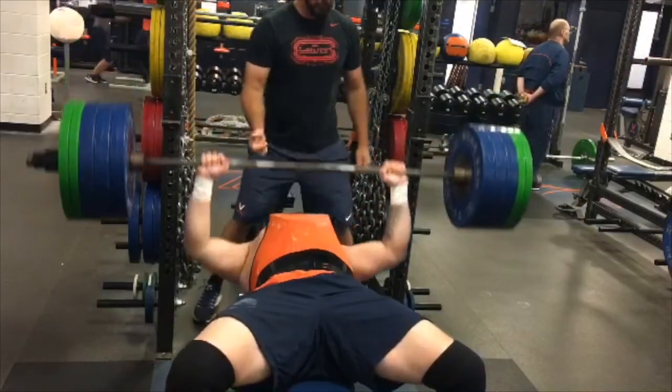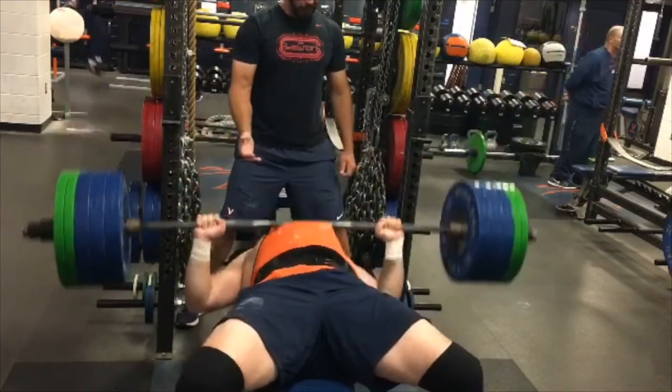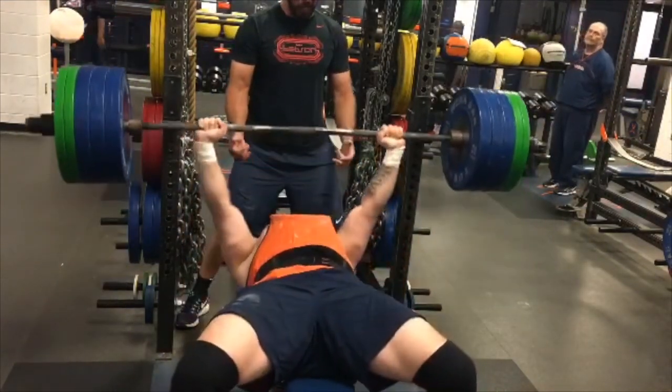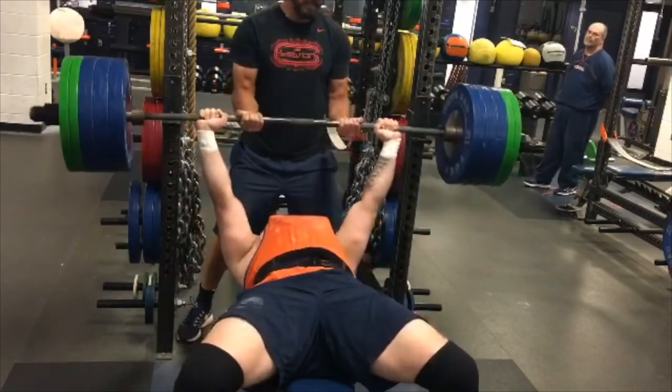I heard someone say it's best not to jump more than one plate at a time. So if you're doing bench press, I'll start with just the bar, then one plate on each side, then two plates, then three plates. From there I start doing smaller jumps. Slow development and building up avoids injuries — you don't want to tear a pec because you jumped straight into heavy weight.